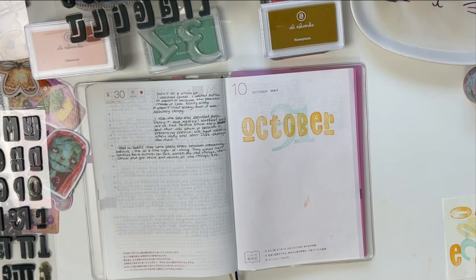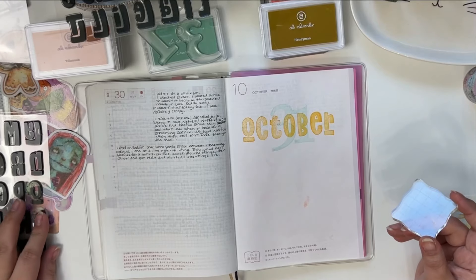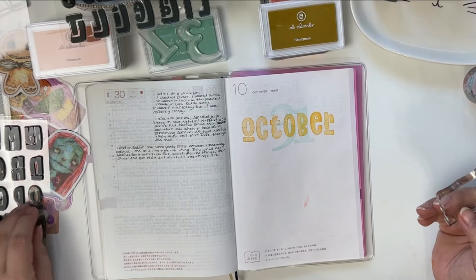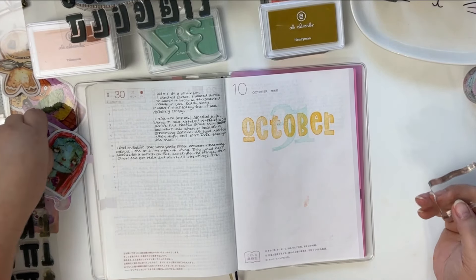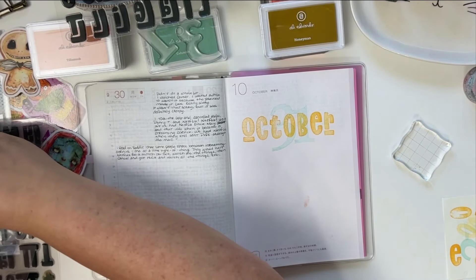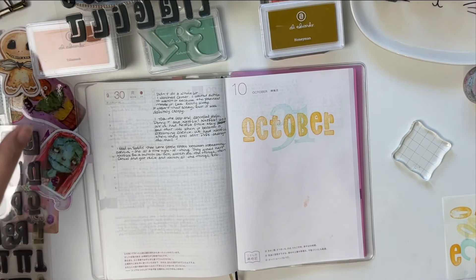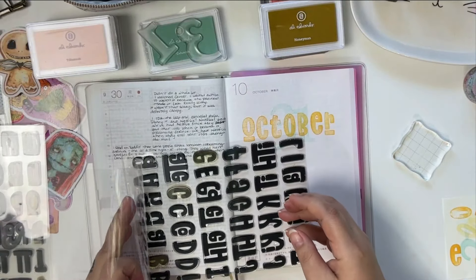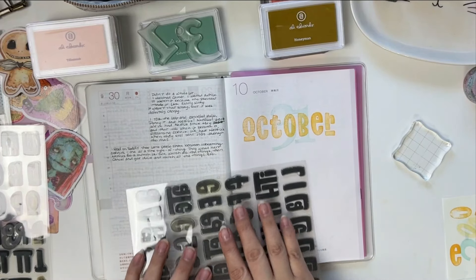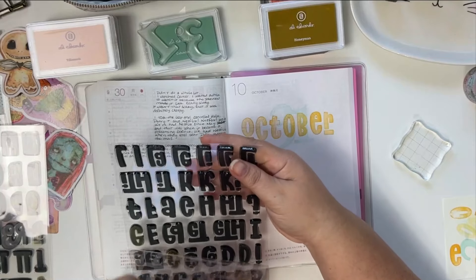My father-in-law's birthday, and I have a brother-in-law, my husband's uncle — I just have all kinds of birthdays in October. It's pretty cool — that's the month for us. I think every family has a month like that where they have a lot of family member birthdays. Ours is October.